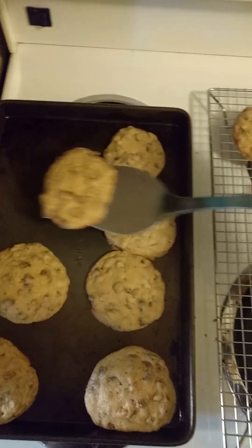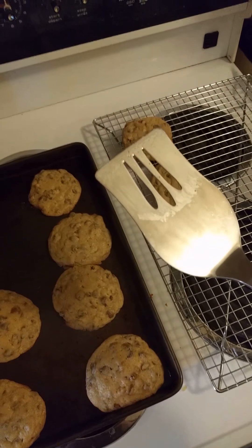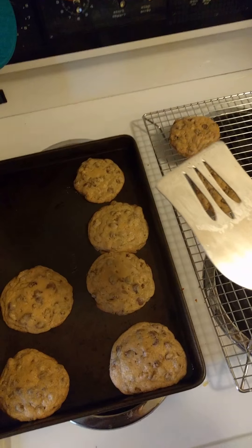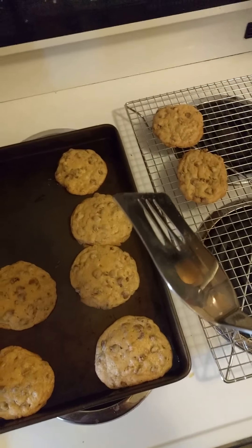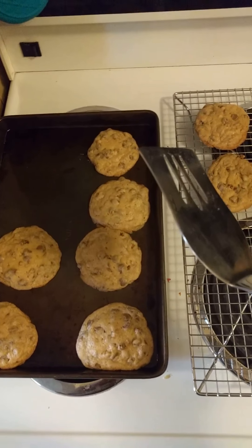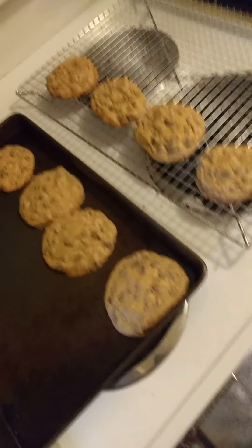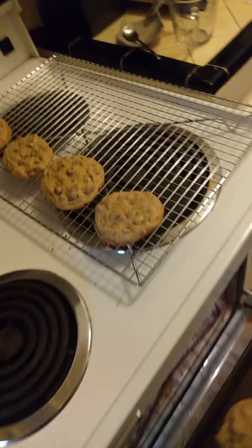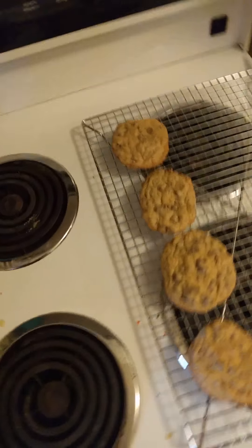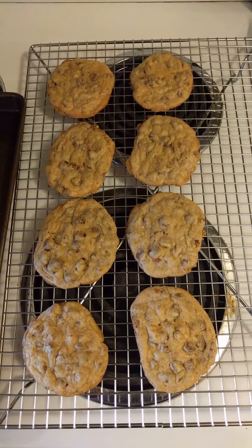These are really soft cookies. Maybe I should put them back in the oven? We're gonna try — we're gonna eat these. Okay, we'll see how they turn out. We're gonna put half of them on the tray and half of them back in the fiery pits of hell and see if we can make them a little more firm, because these things are so soft.